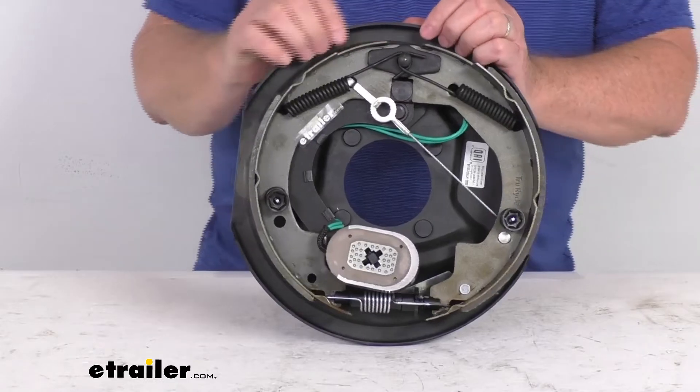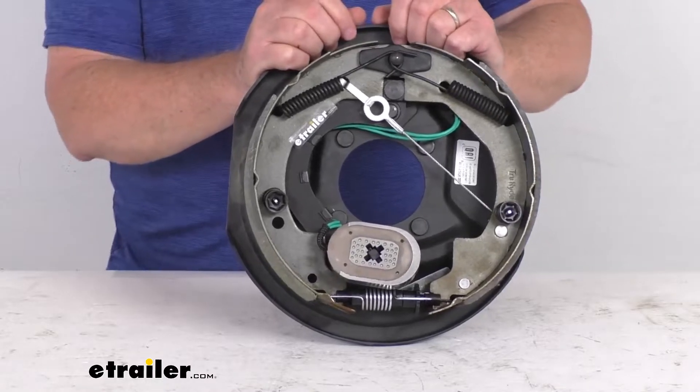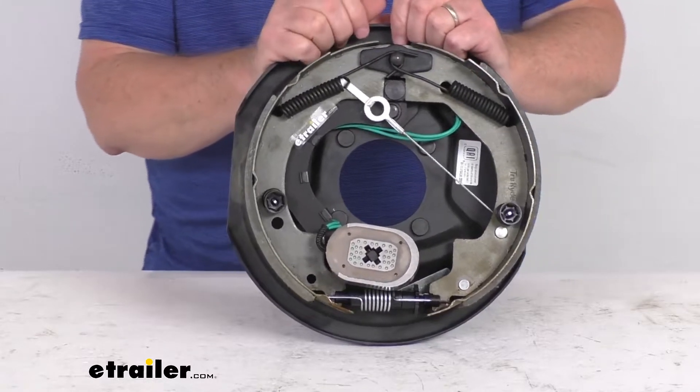Electric brakes are easier to install and offer more user control than hydraulic brakes. They require only an electric brake controller, which we do sell separately on our website. You don't have to have any brake actuator or hydraulic lines for the operation of electric brakes.